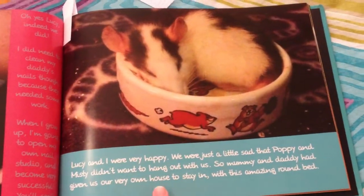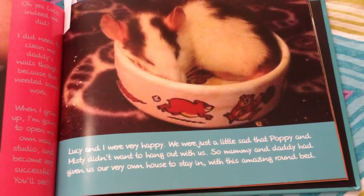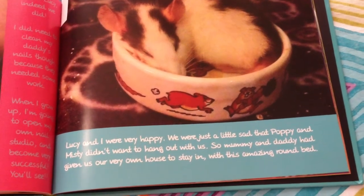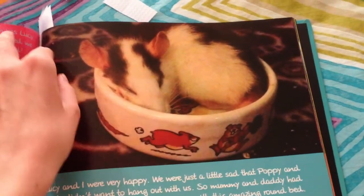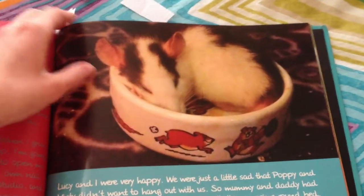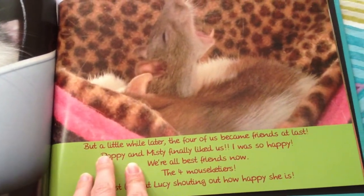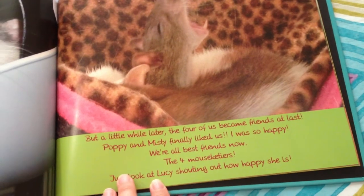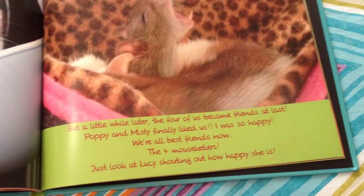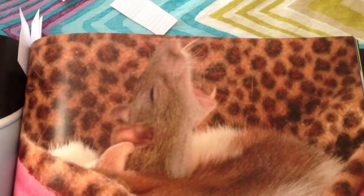And Trixie says: "Lucy and I were very happy. We were just a little sad that Poppy and Misty didn't want to hang out with us, so mommy and daddy had given us our very own house to stay in, with this amazing round bed." Trixie was actually using her little food bowl as a bed — she was sleeping in it, that was so adorable. And here they are — Trixie and Misty. Then they say: "But a little while later the four of us became friends at last. Poppy and Misty finally liked us. I was so happy. We're all best friends now — the four Mouseketeers." Just look at Lucy shouting out how happy she is — she's actually yawning in this picture.